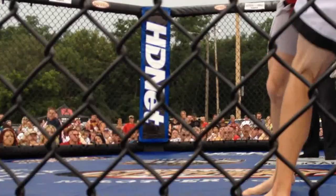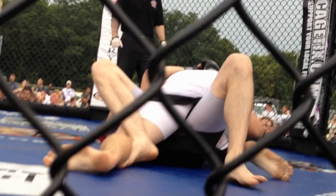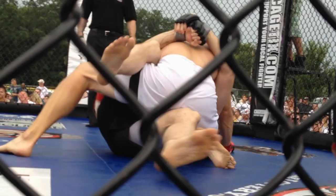Nice. Control. Base, base, base! Far side underhook. Far side underhook. Keep a good base, good base. Steady base, weight down. Work that underhook on the far side. Underhook on the far side. Left hand. Left hand underhook.